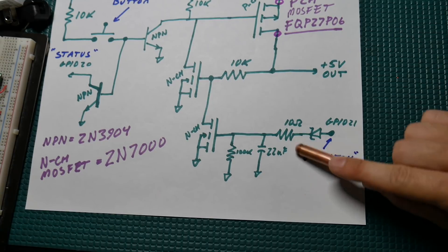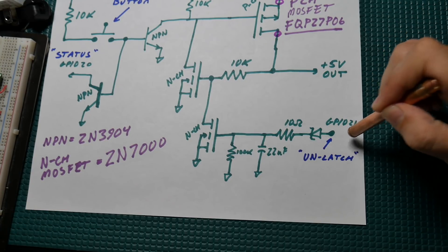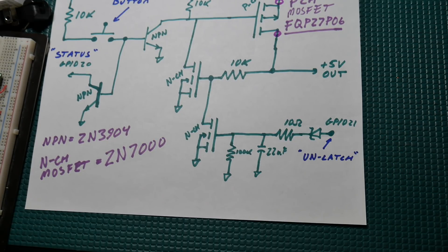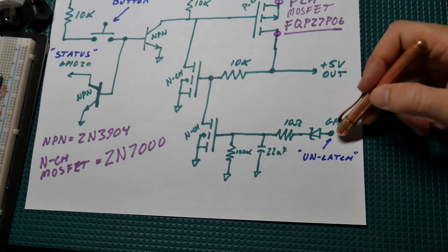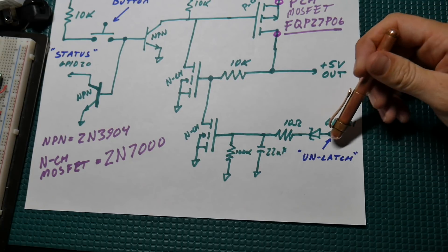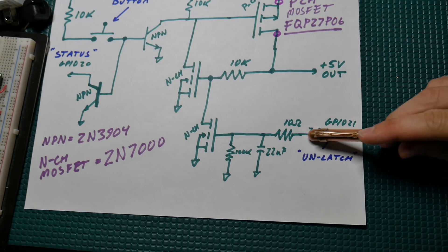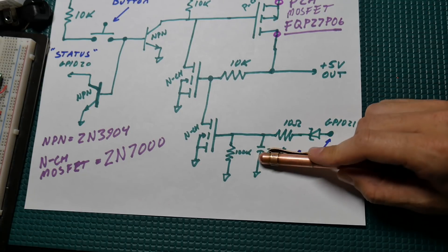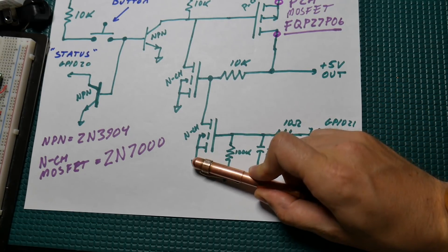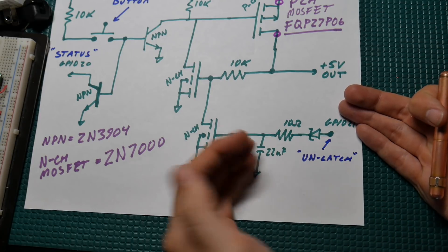This is the unlatch signal from the Raspberry Pi on GPIO pin 21. When this goes high it's going to charge up this big capacitor, giving us a decent pulse rather than just a tiny blip. I feed that through a 10-ohm resistor — the only reason for that is because it's a pretty big capacitor, so I just wanted to limit a little bit of that inrush current so I don't blow out my Raspberry Pi pin. So: through the Schottky diode, through that 10-ohm resistor, charge up this 22-microfarad cap, and that will hold this pin high long enough that the N-channel can turn on and unlatch the circuit.